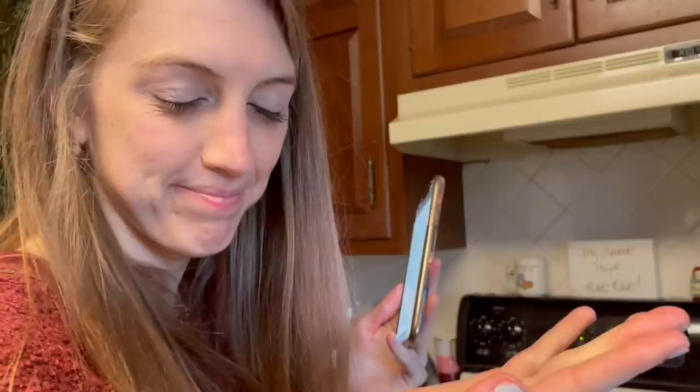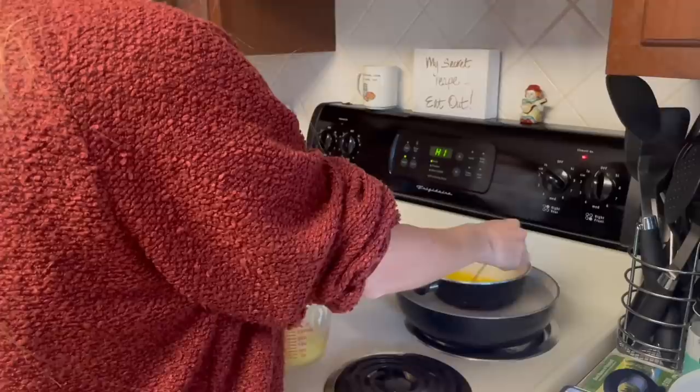Every time I hear the word poaching, I think of Mighty Jo Young, where the girl is saving the huge gorilla from getting poached. Anyways, so to poach the eggs, I'm actually going to use something I got for Christmas called a sous vide.